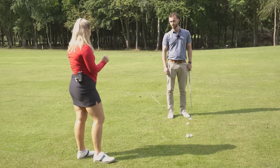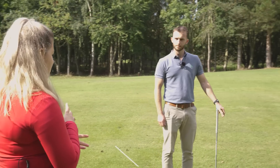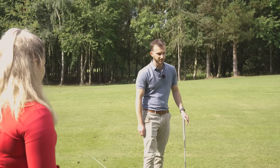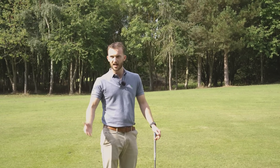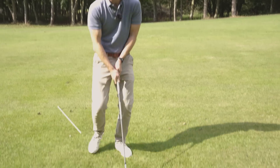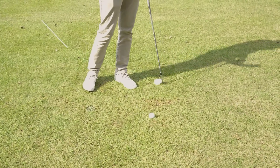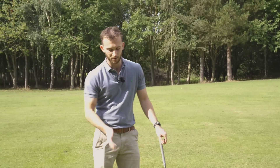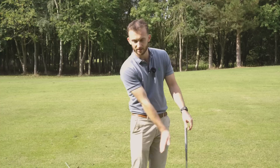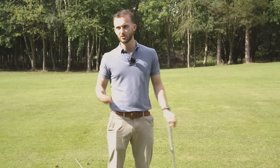Practicing strike from a fairway bunker is great because it makes it obvious if you've caught it well or not. Take five balls, stick them in a bunker, draw a line in the sand, place the ball just ahead of the line, and make five swings seeing if you can get your divot ahead of the line every time. Play around with the three things — ball position, weight, and hands — and see whether you need all three or just one, because it's going to be personal for everybody.